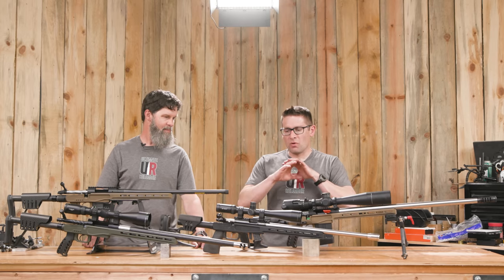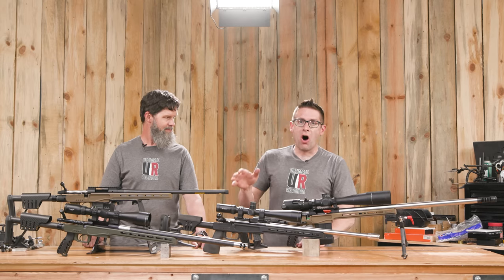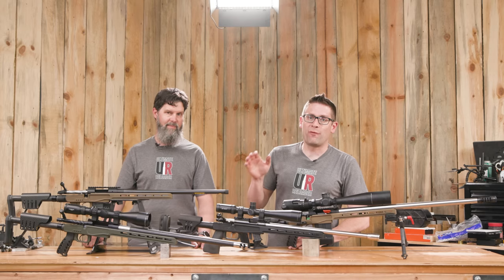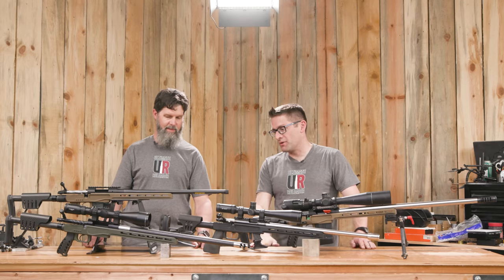Here we have a whole collection of rifles — some of them factory, some of them full customs that we've built here — all on XLR Element 4.0 chassis. Some of them magnesium, some of them aluminum. Why don't you walk through what we've got here, Travis?